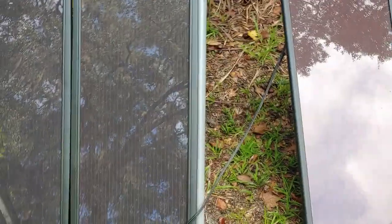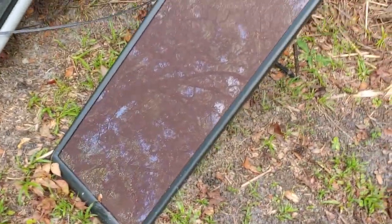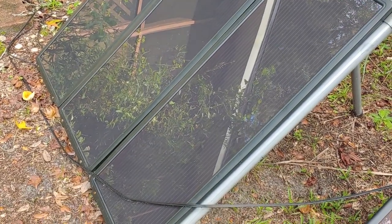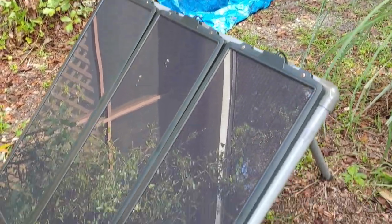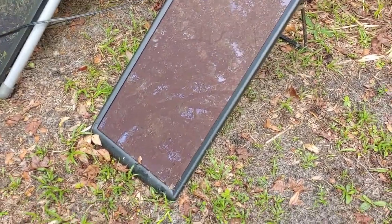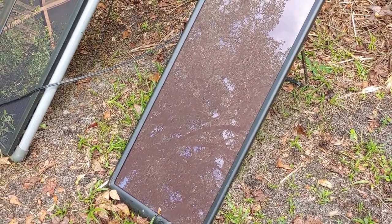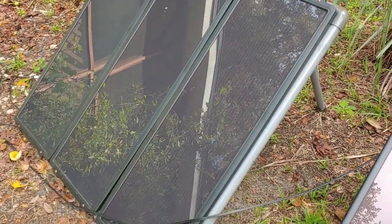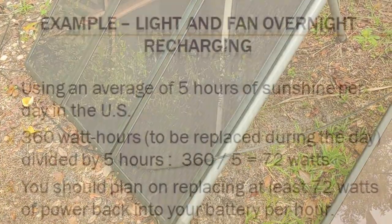Now that we've determined the size inverter and battery, we have to talk about how we're going to recharge it — our solar panels. What watt solar panels do you need? We already know we need at least 360 watt hours put back into the battery. We're going to take the average amount of sun in a day. Wherever you live will be different, and summer versus winter will be different, so please research this. But we'll use the U.S. average of 5 hours. So 360 watt hours divided by 5 equals 72 watts — you're going to need a solar panel that is at least 72 watts.